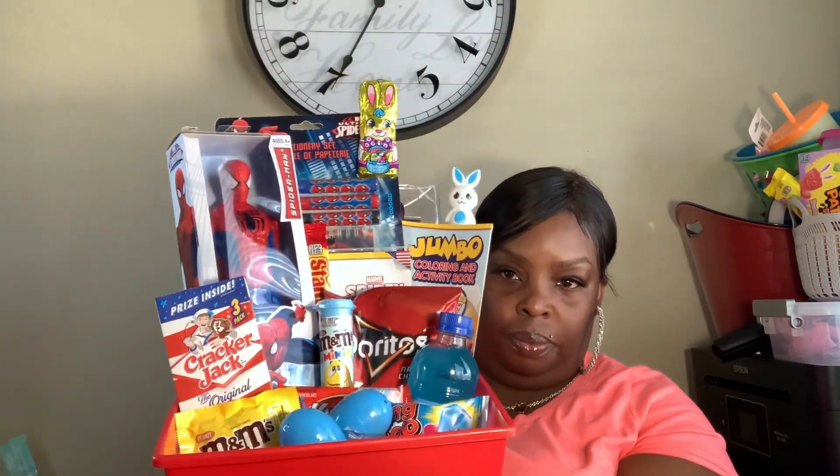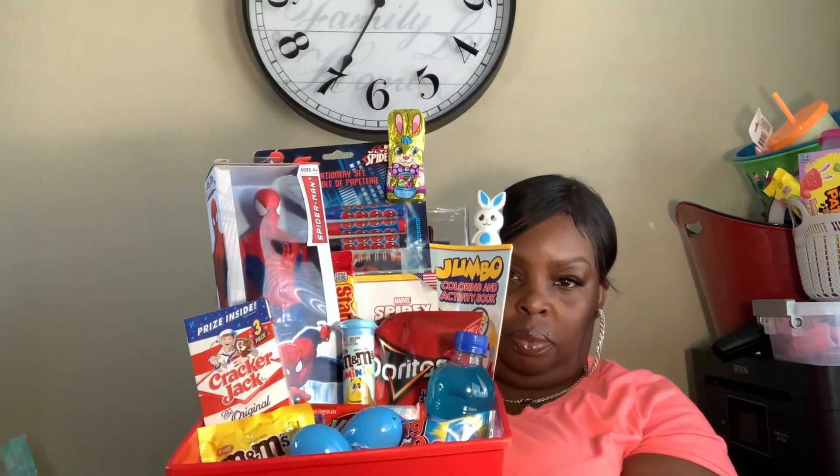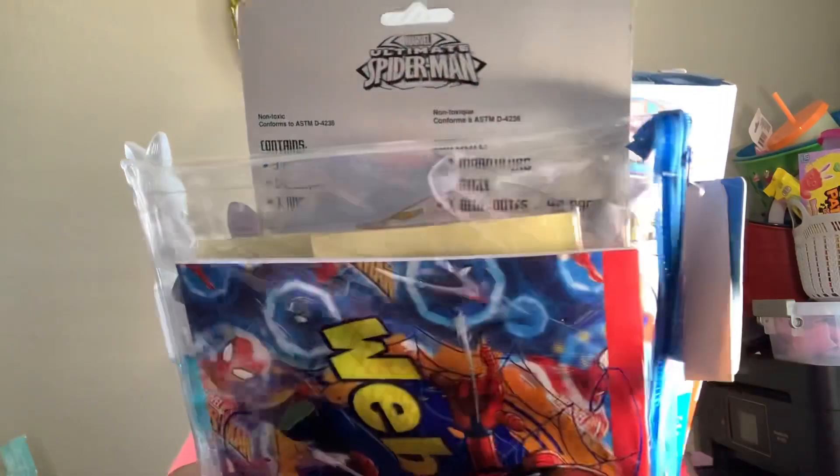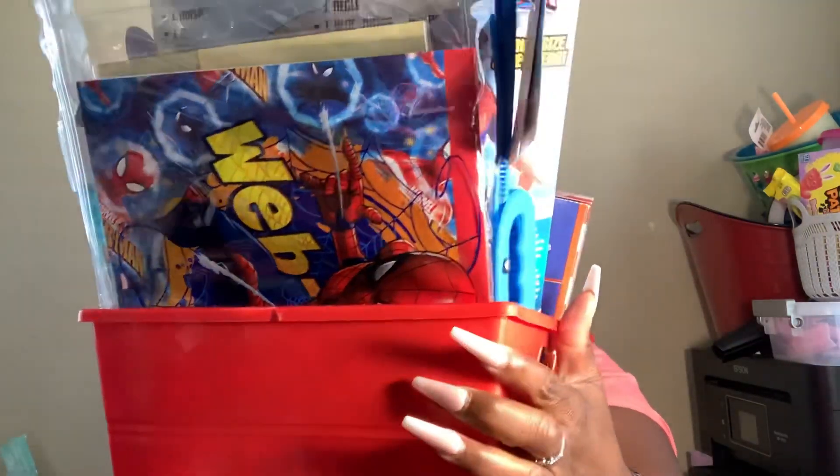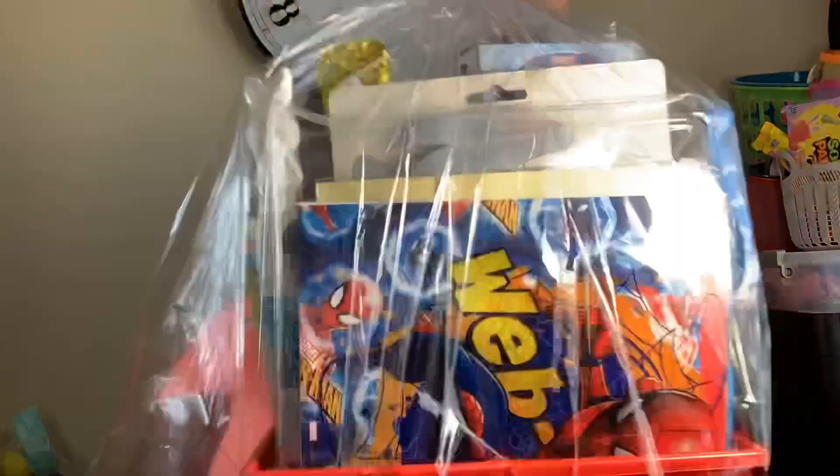So this is the Spider-Man easter basket — and then turn it around to the back so you can see the full thing.